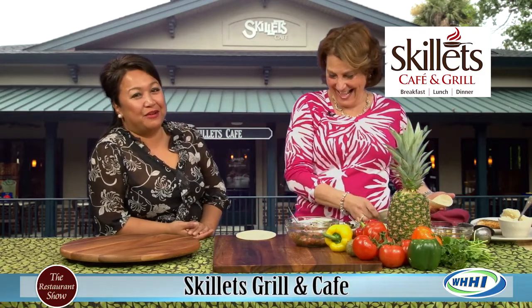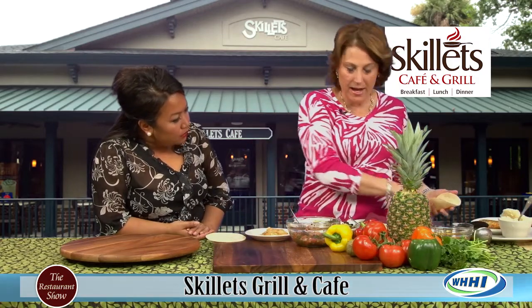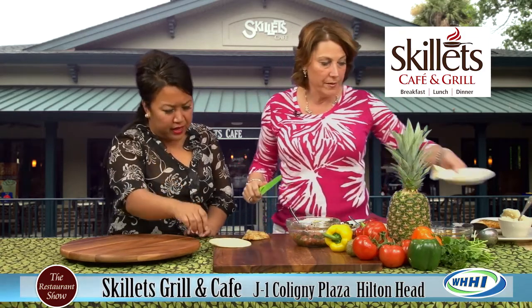I already see what she's making and I want to eat that right now. We added a couple new entrees to our menu. Let's do it.